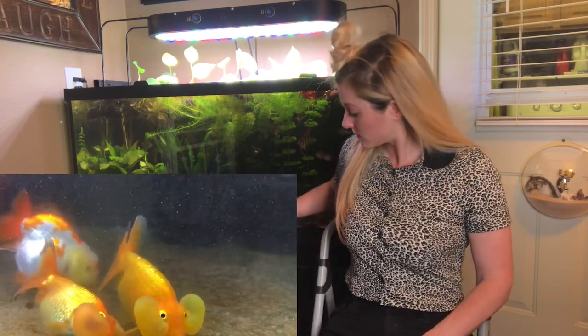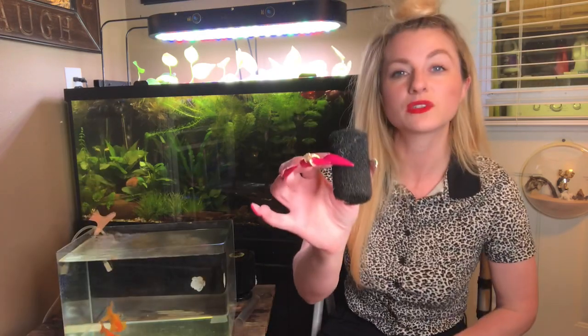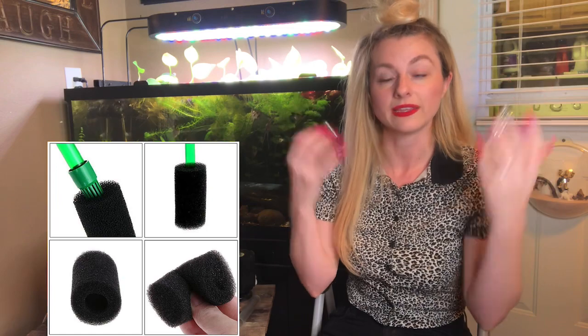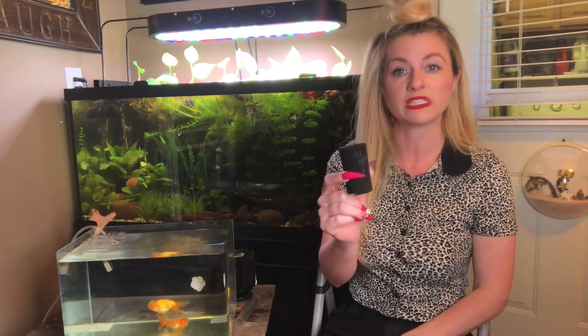One of the things I will mention is that if you are using a hang-on-the-back filter, you will want to use a pre-filter sponge to cover up the intake of that filter so that they do not get their eyes or any of their body or fins sucked into it. That's a precaution specific to bubble-eye goldfish, but it certainly wouldn't hurt in general for fancy goldfish, because they are quite clumsy and can hit various parts of their body on that intake, especially with a powerful hang-on-the-back filter.